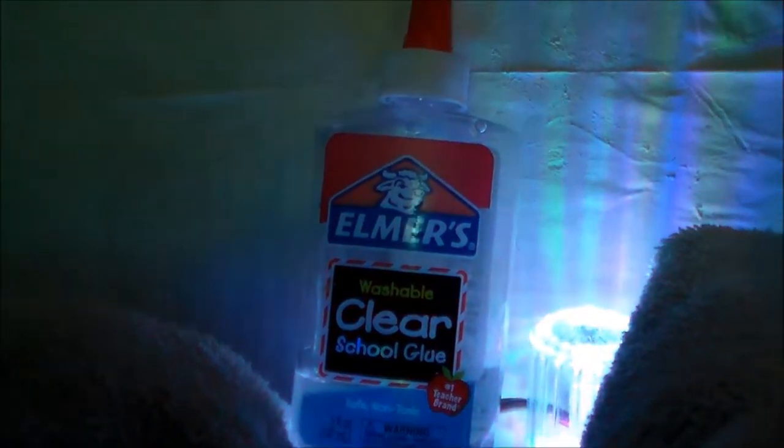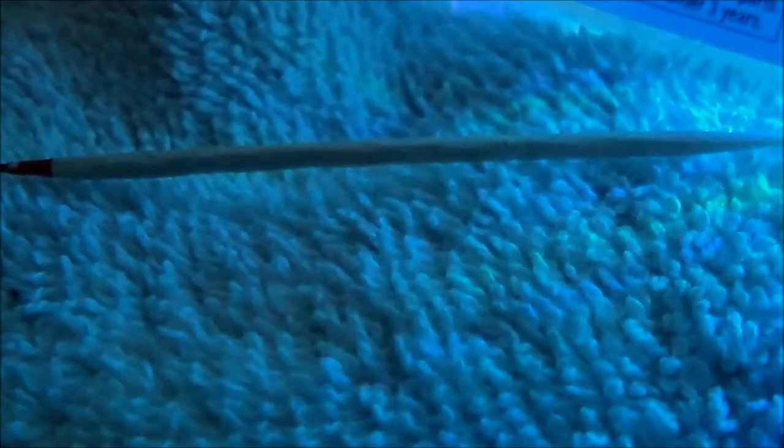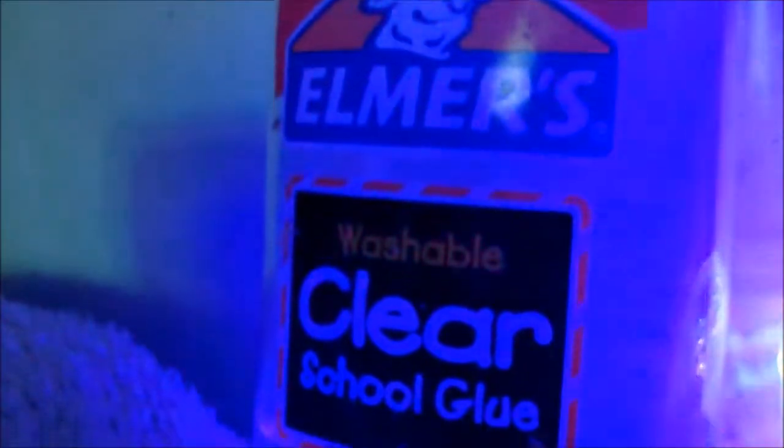Now a rose glow and a toothpick — both you can get at pretty much any store. I got this at Walmart, and I got it at Walmart as well.